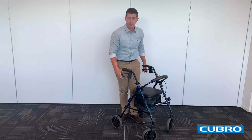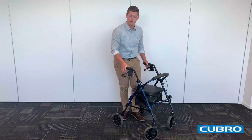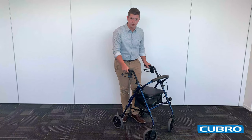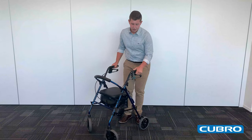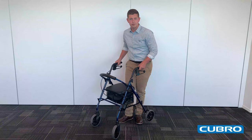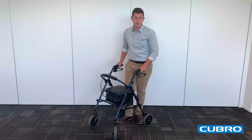Once again, you also get the one touch brake system, as well as the seven different adjustment points and the moulded hand grips. It also has an inbuilt cane holder and larger eight inch wheels, making it awesome for both indoor and outdoor use.